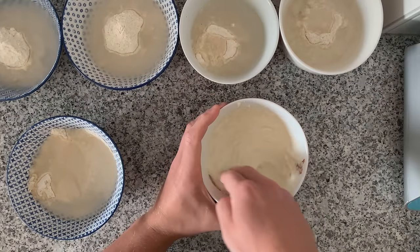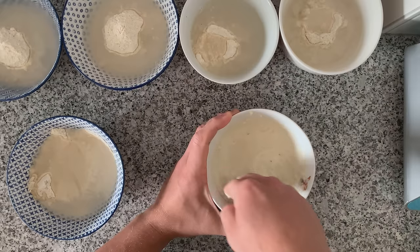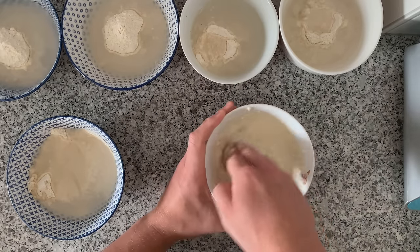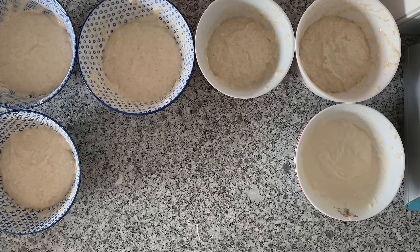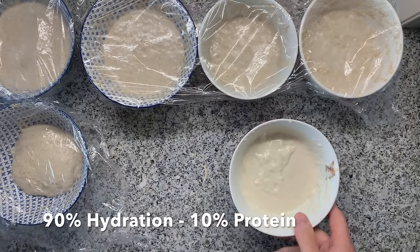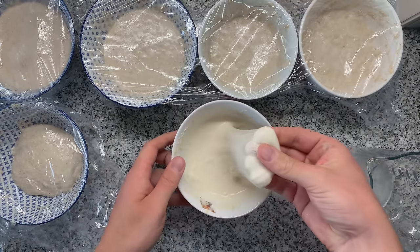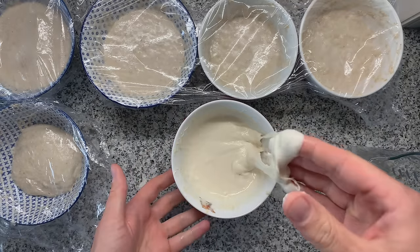I'm just mixing flour and water — always 100 grams of flour — not developing any strength, and letting the autolyse do its magic for around an hour. First up, the cake flour at 10% protein. I expect this to tear. I'm wetting my hands, which is advisable when working with wet doughs, and yes, it just tears.